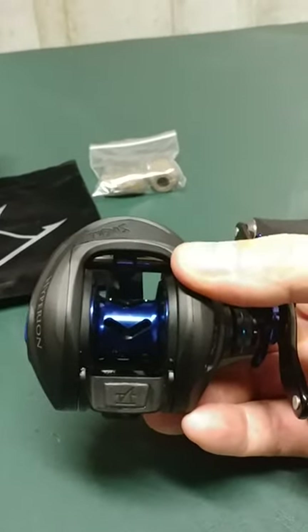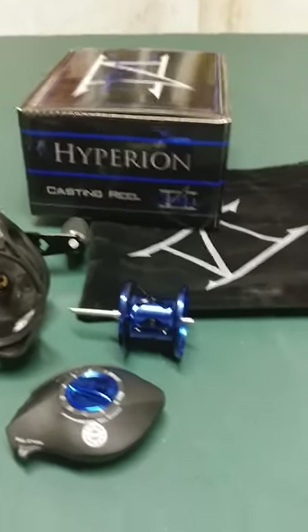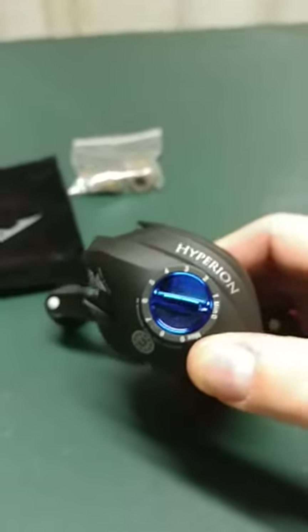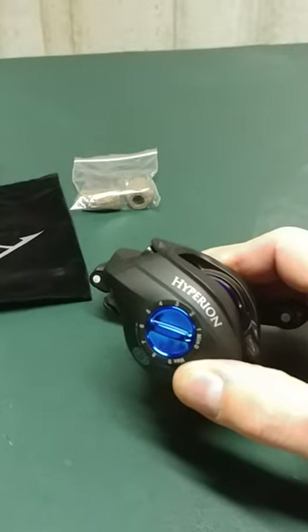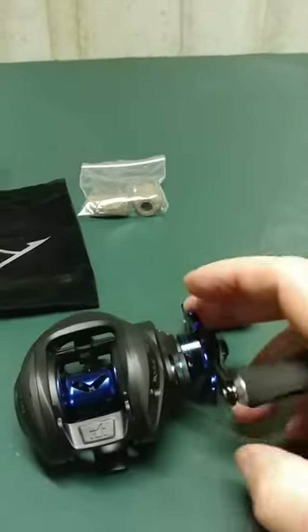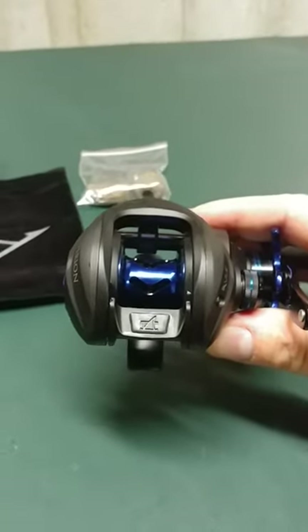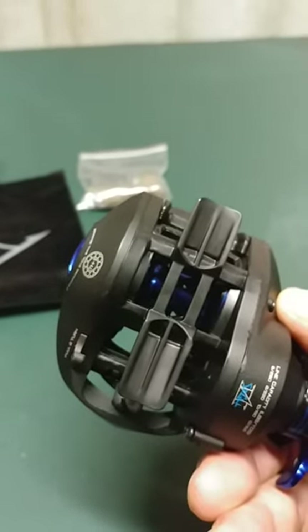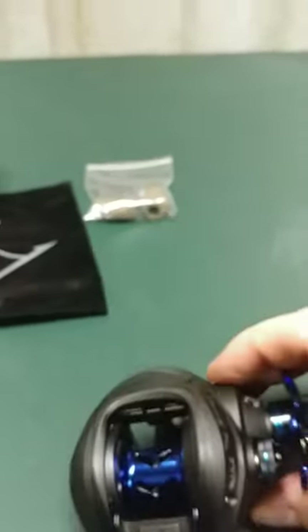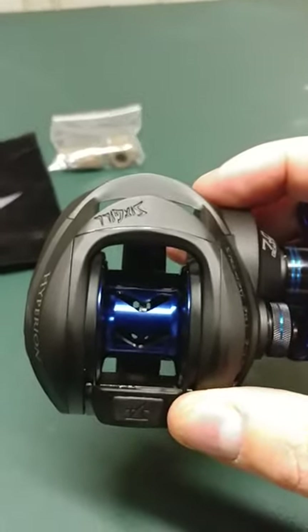They're having a sale right now at 6-Gill — buy this reel, get this reel for free. How can you go wrong with that? I would compare this weight-wise: it's a little bit heavier than the Abu Garcia Premier, but it is very smooth — much smoother when you actually turn the handle. It did come lubed as well, so the worm gears were already oiled up, as were the bearings. As of right now, I'm really, really impressed with this reel.